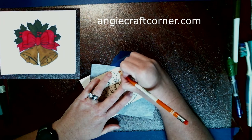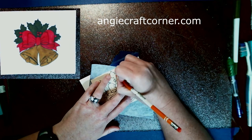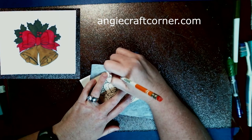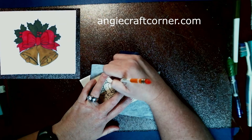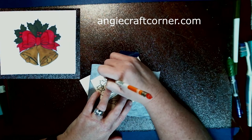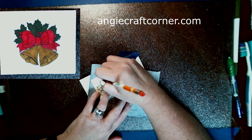Hello, welcome to Angie's Craft Corners. Today we are going to do a simple, easy Christmas card. I used the corner page for this off of Pinterest and the link is below and it's on my blog.